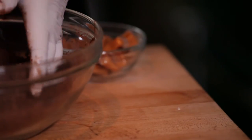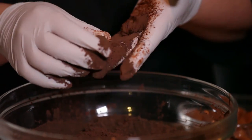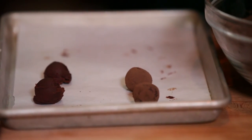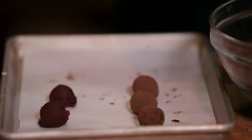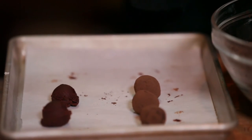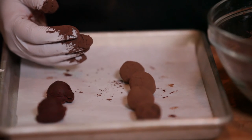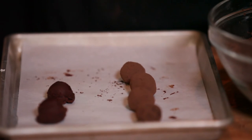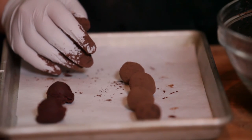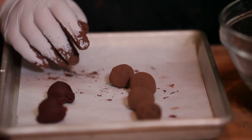Just like before, we're going to coat them in a little cocoa powder — and voila! Little salted caramel truffles. You can coat truffles in a bunch of different things: you can use coconut, finely chopped nuts like pistachios, pecans, or peanuts — whatever you want. I like to use cocoa powder because I think it makes them look like real mushrooms.